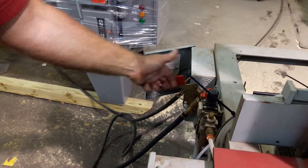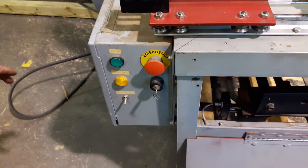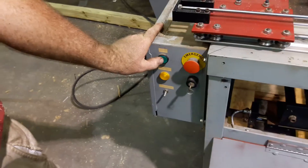Over here is where we turn the air on. This is the power. Then we're going to key it on right here. And don't worry, there's another video that shows how to actually operate the machine — this is just to show the particular setup for the Morse sash. So I'm going to press the start button.